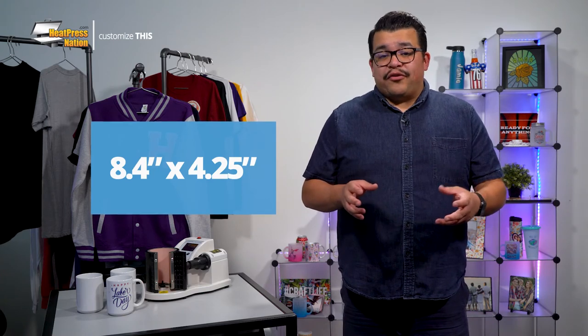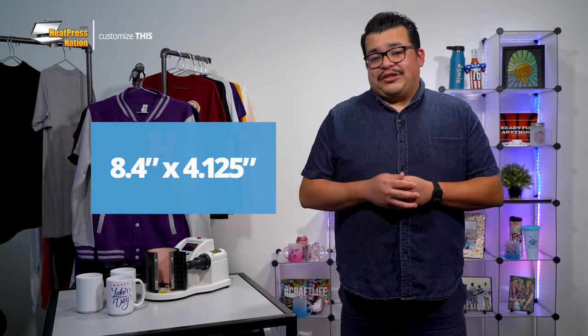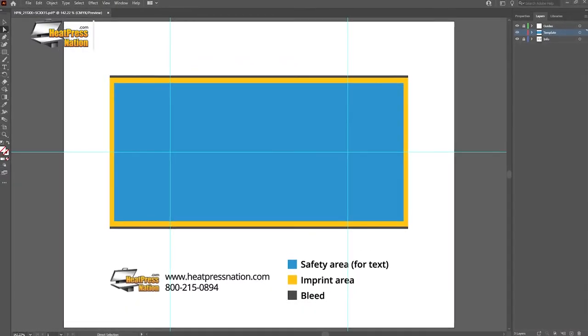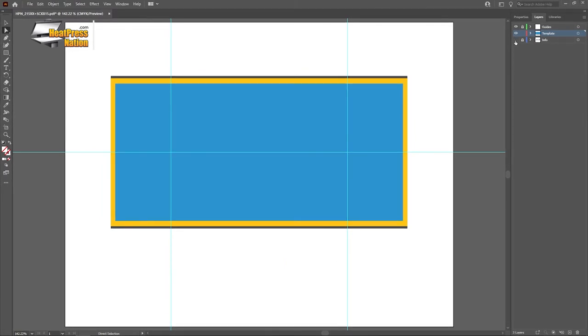For non-bleed transfers, the height will slightly scale down to 4.125 inches. If you're preparing your image with graphic design software like Adobe Illustrator, feel free to download and use our special 15-ounce mug template — link below.